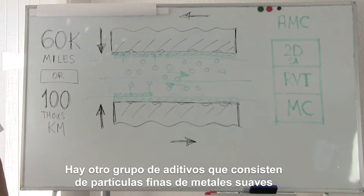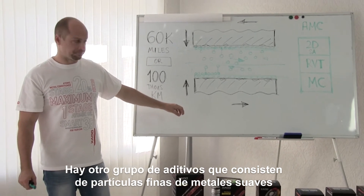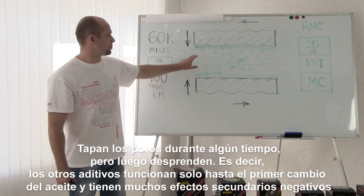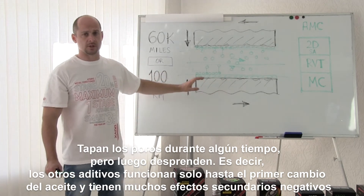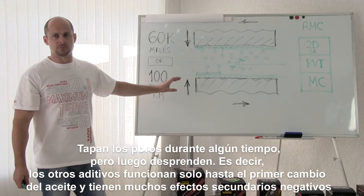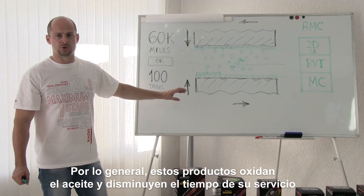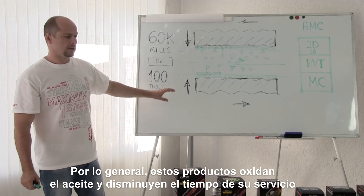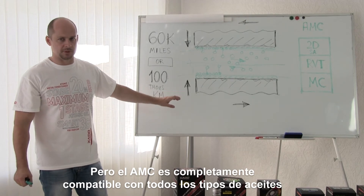There is another group of metal blocking additives, which consists of milled particles of soft metal. They plug up the pores for some time, but then exfoliate. In other words, the other additives only work until the first oil change and have a lot of side effects. As a rule, these products oxidize the oil and decrease its service lifespan. But the AMC is completely compatible with all types of oils.